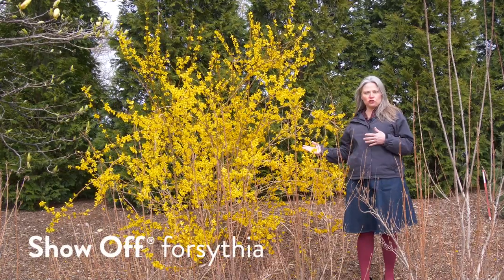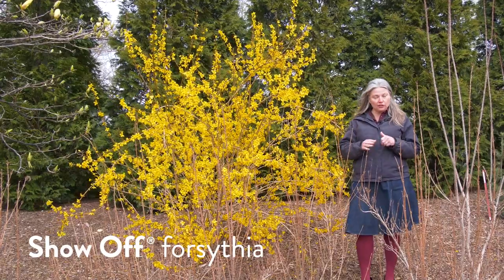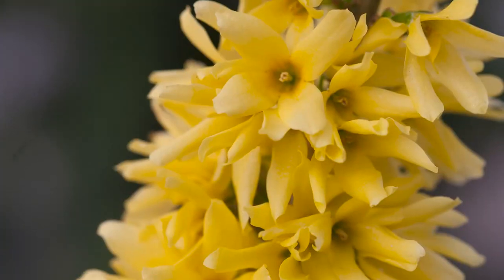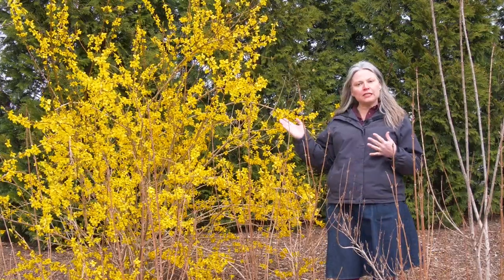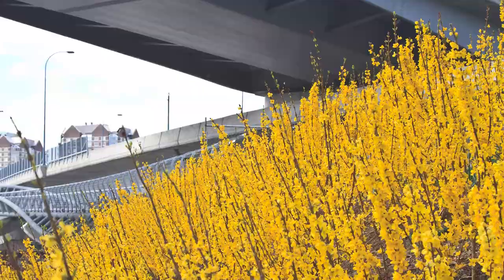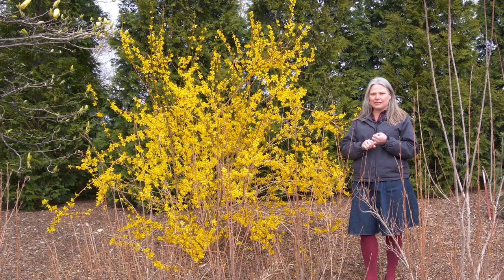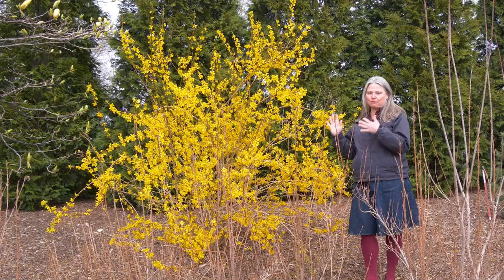We'll start with the original Show Off forsythia. This is sized more like a conventional forsythia — in the five to seven foot range — but like the other plants in the series, it's really selected for large flower size and abundant blooms. When you have a forsythia this size, it's perfect for a specimen or a flowering hedge. Forsythia is shade tolerant, deer resistant, and drought tolerant — it's a tough shrub for something that's this pretty in spring.